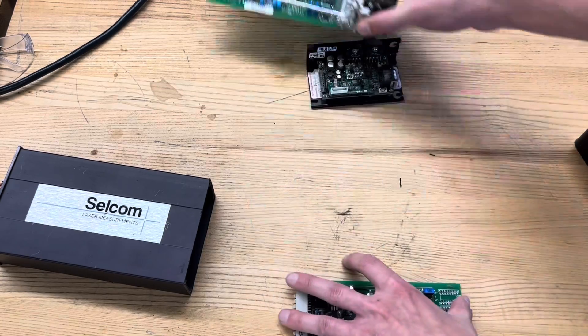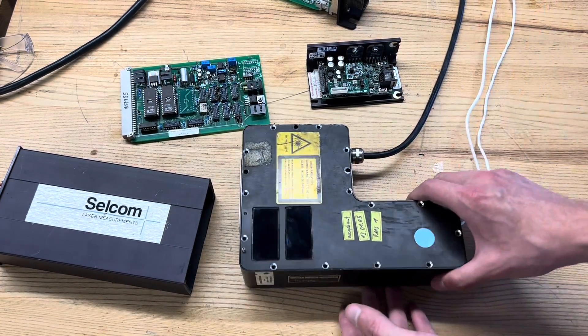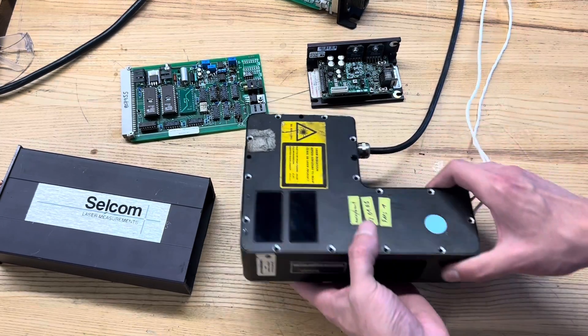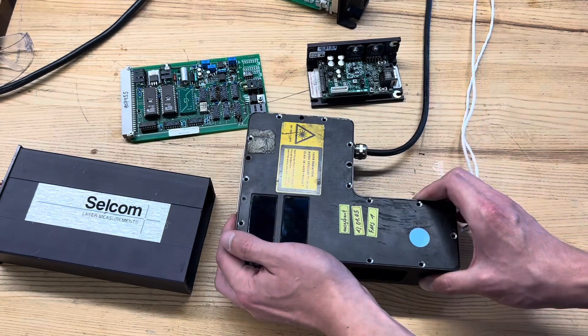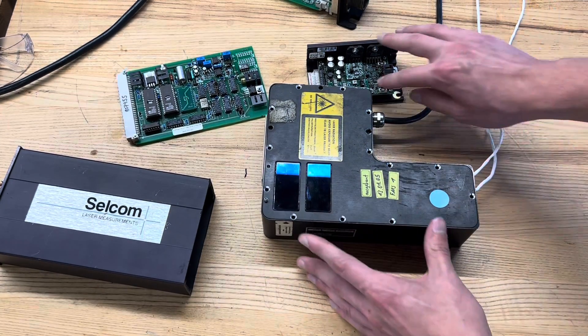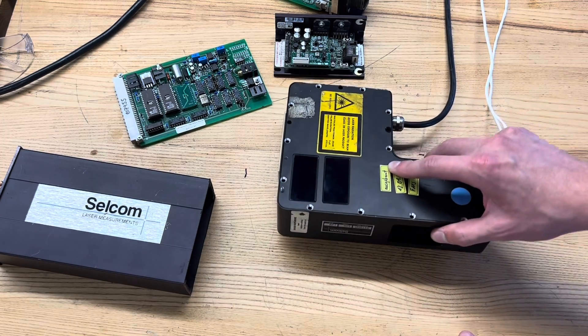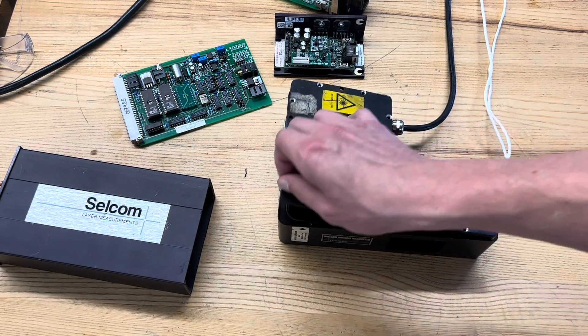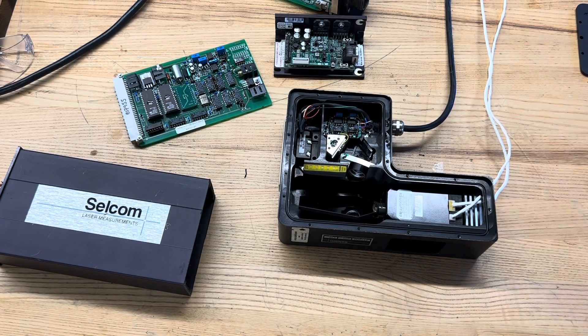Anyway, let's take a look at the star of the show though. That is this CELCOM laser profile scanner. We know it's broken and I think I figured out why it's broken, but we'll get into that. I wasn't entirely sure how it worked or what it did, so I cracked it open and here's what we see on the inside.